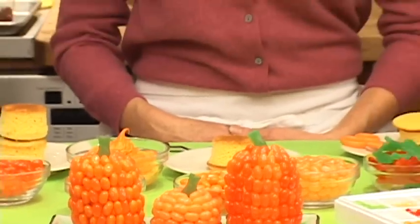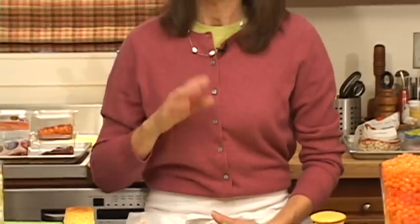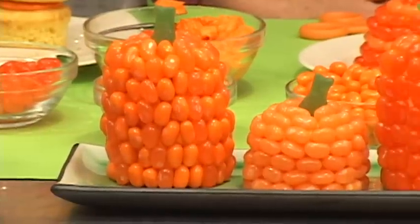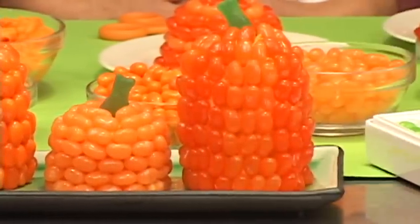Hi, I'm Karen Tack from Hello Cupcake and What's New Cupcake? The first sign of fall to me means pumpkins. Today I'd like to show you how to make these adorable pumpkin cupcakes using Jelly Belly Jelly Beans.